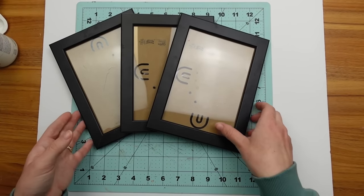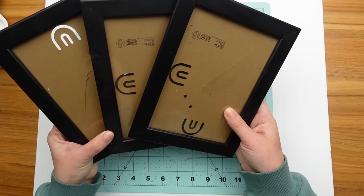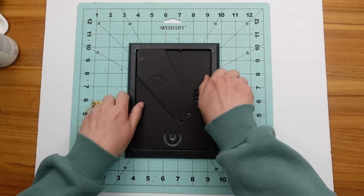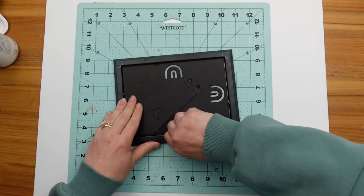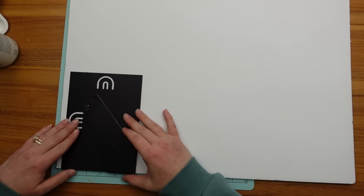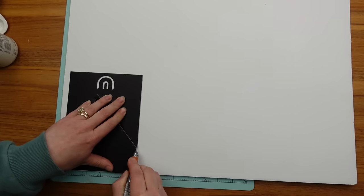I've had these three picture frames in my stash for a while — you can find very similar ones at Dollar Tree. I removed the backs and got out some foam core board, cutting around the backing with my X-Acto knife so I have a piece of foam core board that fits snugly inside the frames.